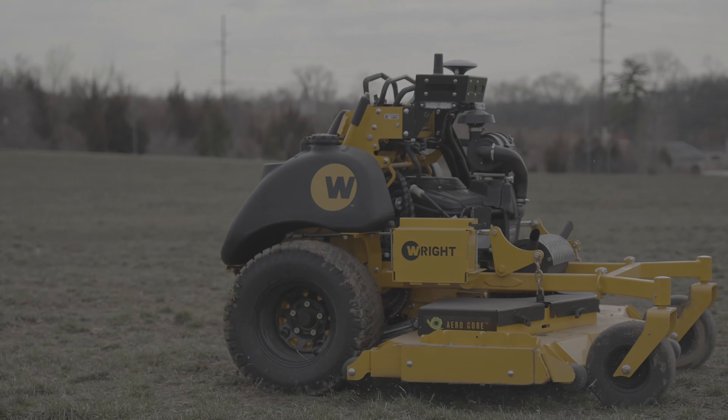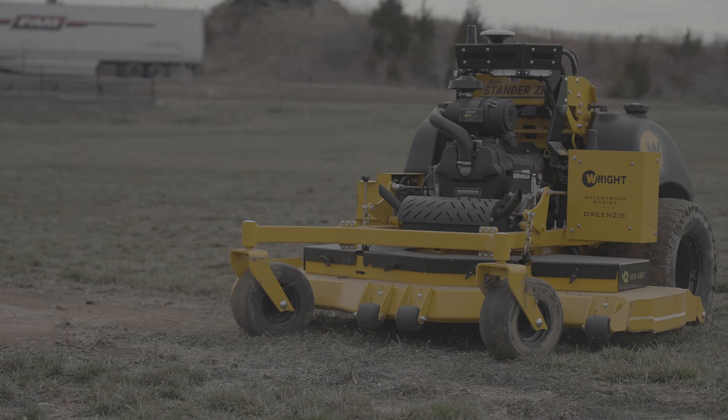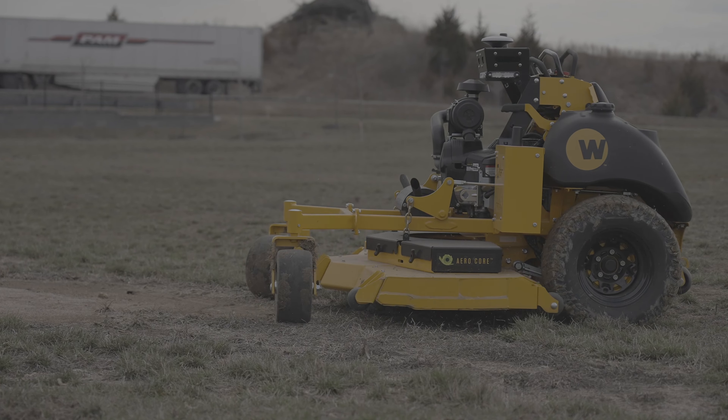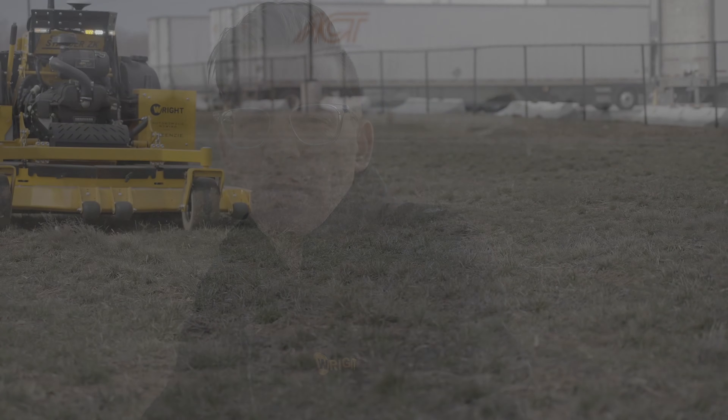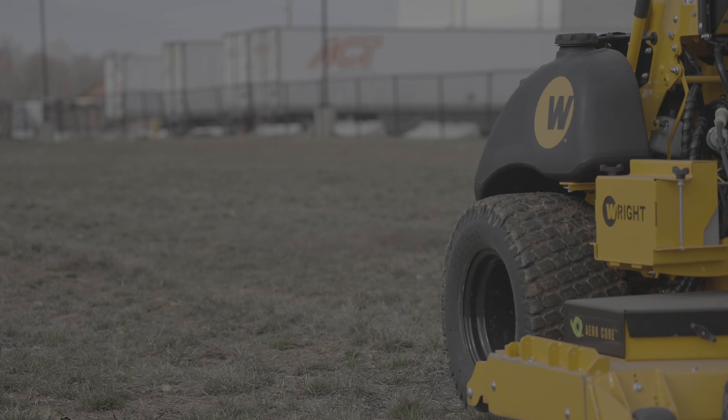Looking forward to trying that this spring and enjoying the latest software update — the improved turns, eventually the cone recognition, and the saved maps. Being able to roll up on a property, pull up a map from a previous visit, put the machine within that map space, and hit go — not having to redraw a map every time — is a wonderful feature. There's a lot to look forward to in upcoming videos this season. Really looking forward to getting mowing. Hope you guys are too — see you soon.